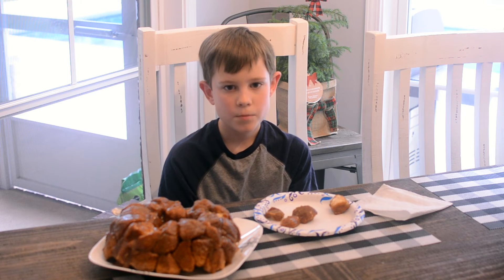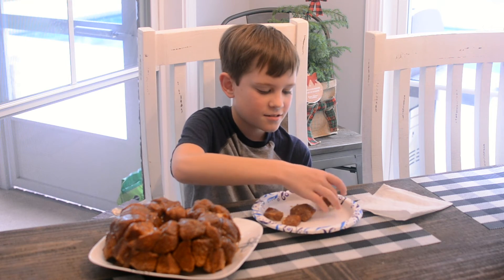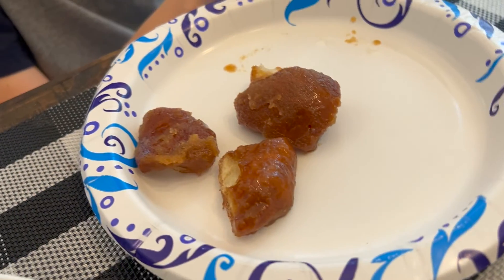Now for my favorite part of the taste test! Mmm, that's pretty good!